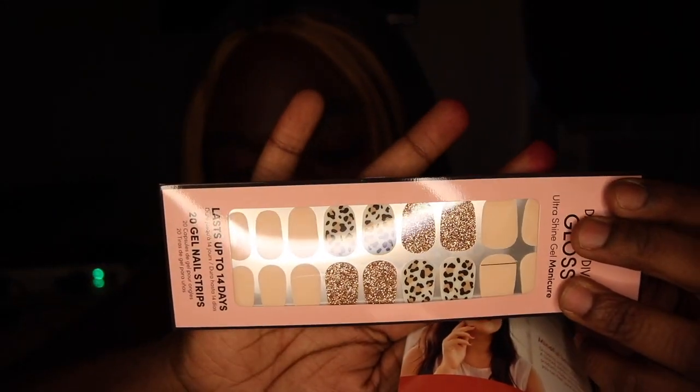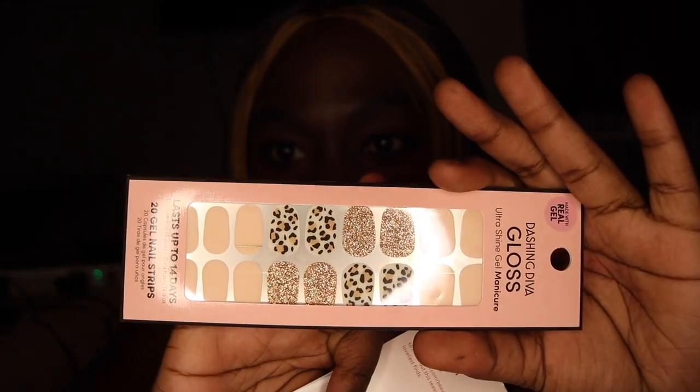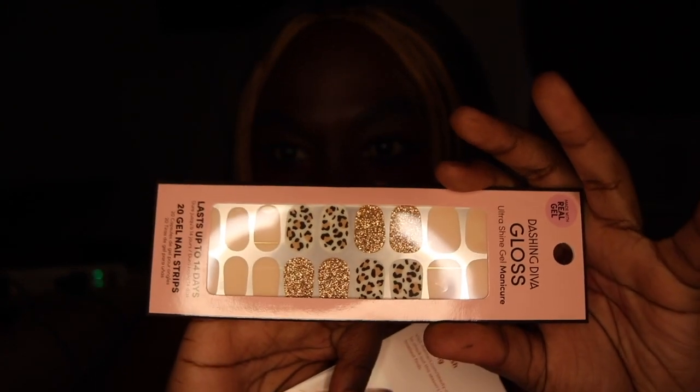The next thing we have is the Dashing Diva Ultra Shine Gel Palette — that's this. I don't know how to feel about this, to be truthful. Easier-to-apply nail strips deliver a strong, shiny gel mani that lasts up to 14 days. Mix and match solid colors with show-stopping accent designs for a custom look. Taylor has tried this and said it's a no-go, but it might be a yes-go for you, so you can definitely try.